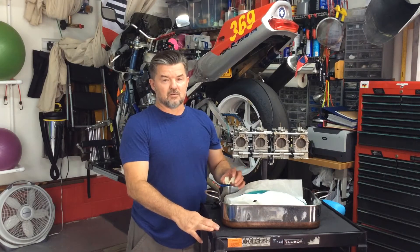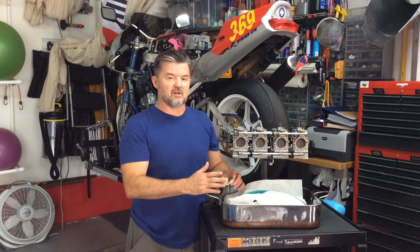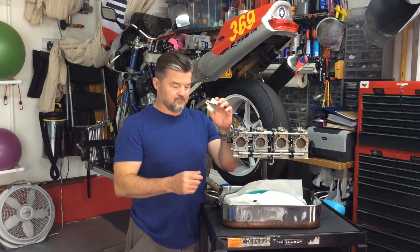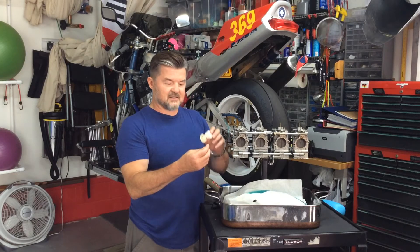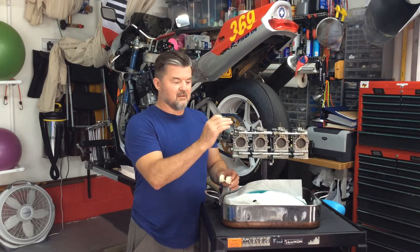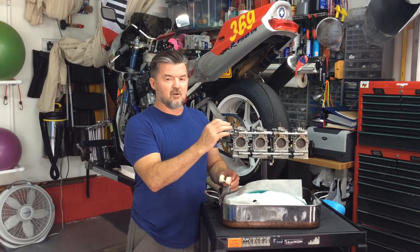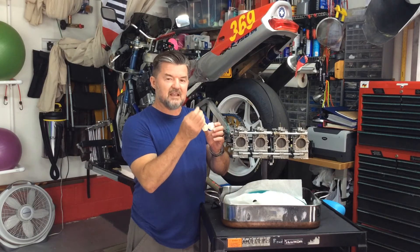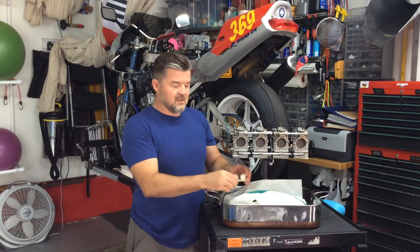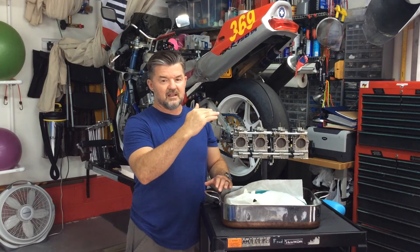Got on with Supco, talked to a tech from Supco, went through every step — everything I've done to these carburetors. Finally it comes down to the only thing they can find: on the float where the needle sits, the little spring-loaded plunger. Over time — I bought these from Supco 14 years ago — that little plunger has created a divot, like a little dimple, right where you adjust the float height. Supco says it's probably getting hung up and that's causing the problem.